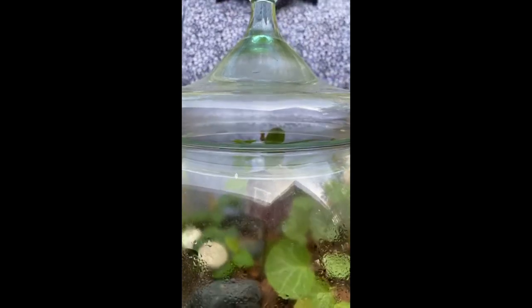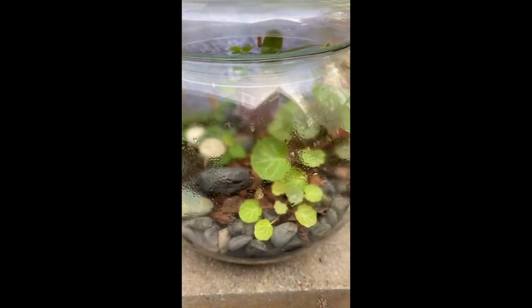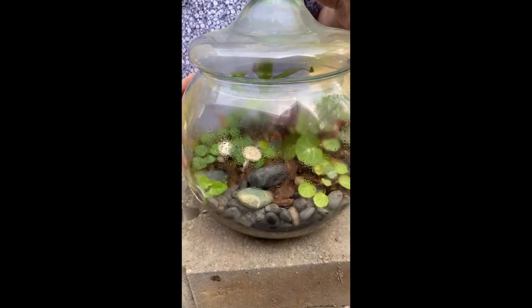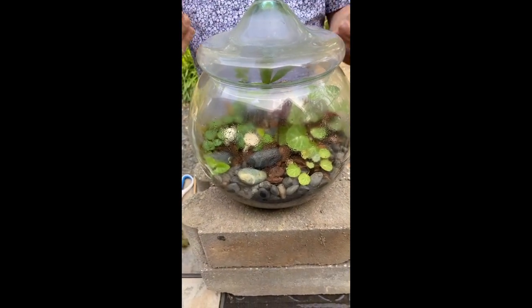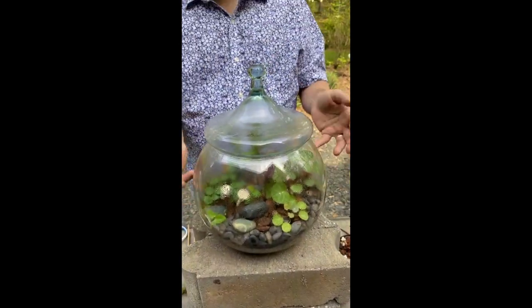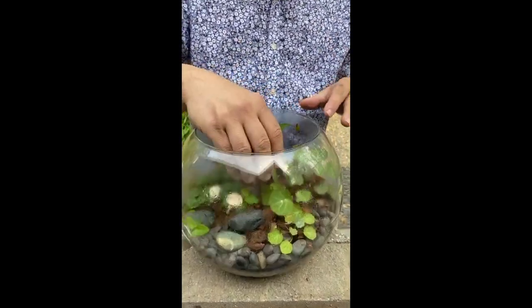Let me show you a terrarium I like a little bit more. Before I take the lid off, you can see the moisture — the condensation. Sometimes people don't like condensation because you can't see inside, but at different times of day it'll be more or less cloudy. This is usually a good sign there's enough moisture. As it heats up, moisture comes to the glass; as it builds up you can see drops of water in the lid, and they drop back down — a sign of good balance.